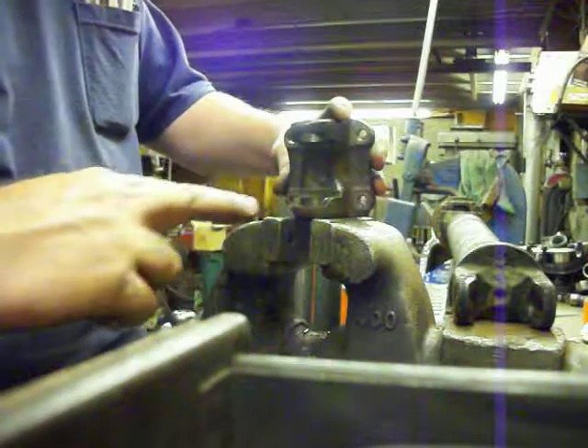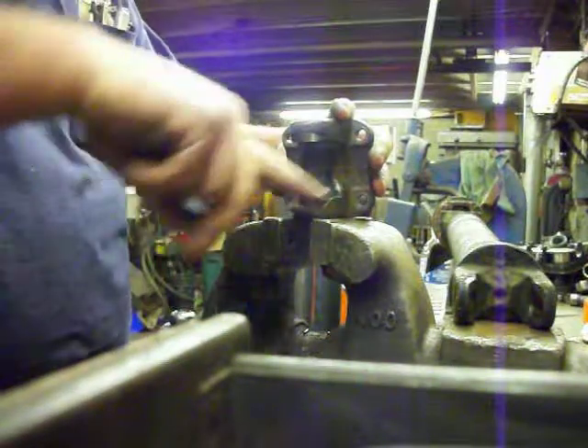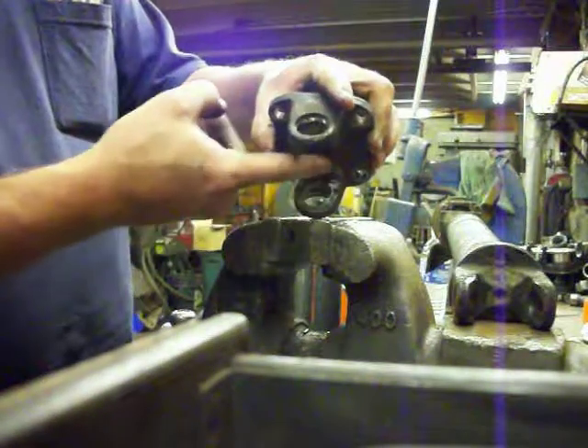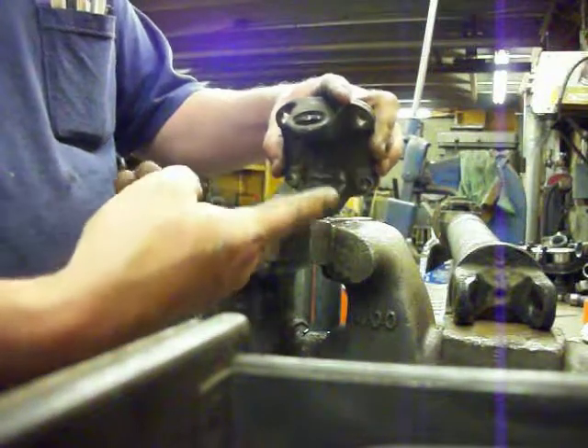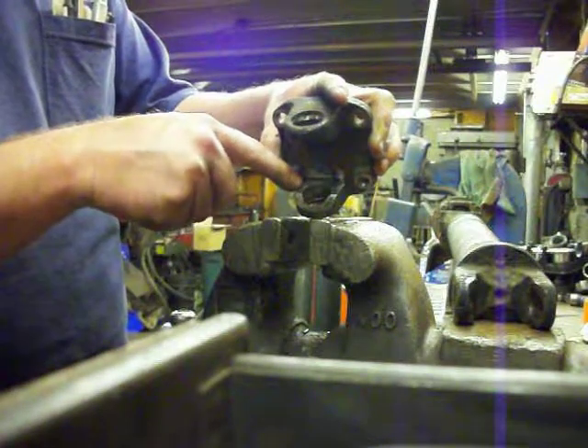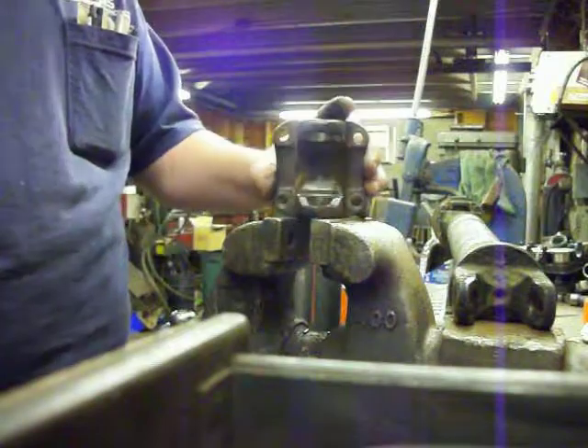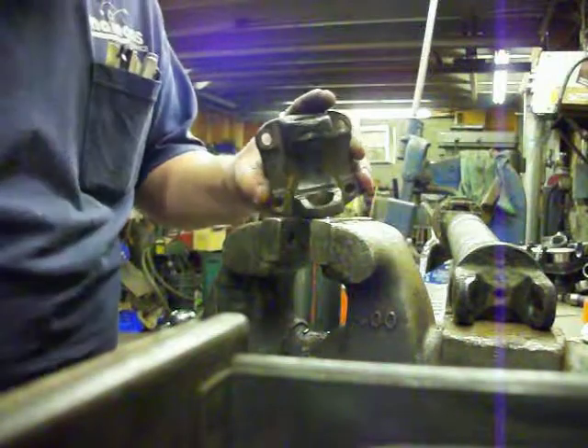We're actually going to put the snap ring on this way, but then we're going to swing it around — we're going to push it around the cap. We've got all this bearing surface here for a snap ring; it doesn't make any sense to put it in this way and only have it being held by a couple of centimeters on each side. So we're going to clean this up so that can sit in there nice and flat.